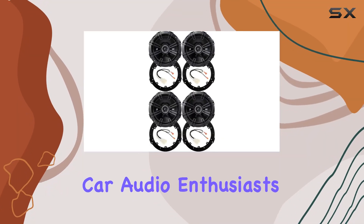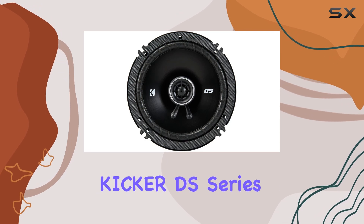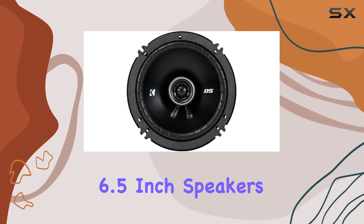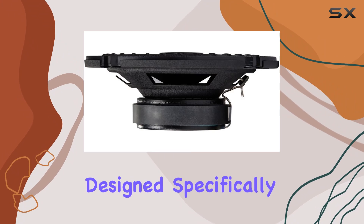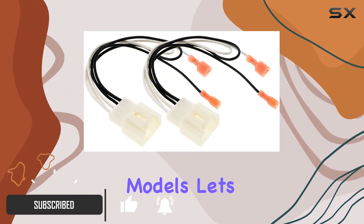Hey there, fellow car audio enthusiasts. Today, I'm diving into a comprehensive review of the Kicker DS Series 6.5-inch Speakers Upgrade Kit designed specifically for the Ford Fusion 2013 to 2020 models. Let's get straight to it.